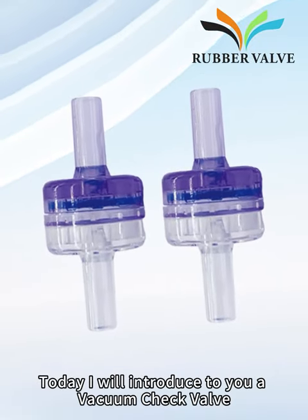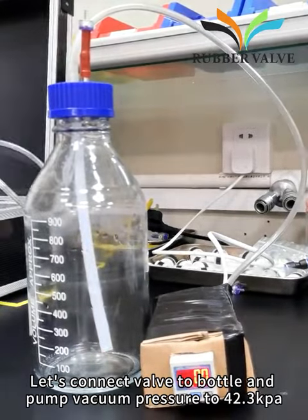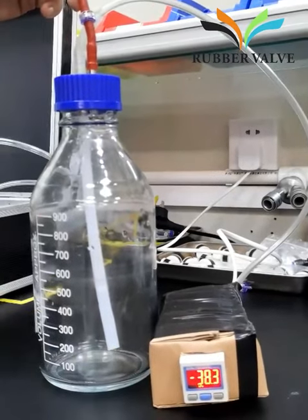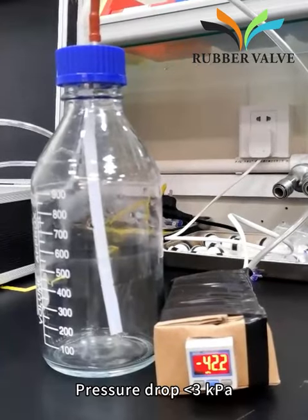Hello everyone. Today I will introduce to you a vacuum check valve. Let's connect the valve to a bottle and pump vacuum pressure to 42.3 kPa. One minute later, pressure drop is 3 kPa.